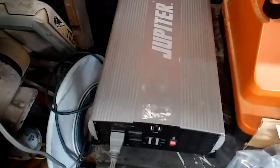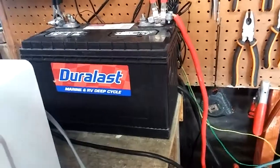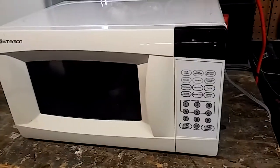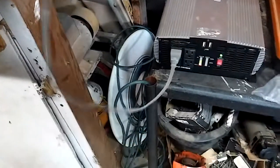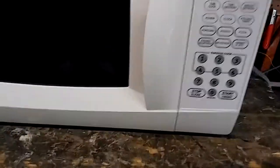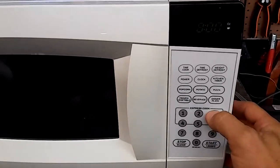Here's my microwave and here's the Jupiter — it's a 5,000 watt continuous, 10,000 watt surge power inverter. There's my 100 amp hour battery and my 200 watt solar panel kit. It's close to the end of the day, the sun is still shining pretty good, and we're going to run the microwave and see what happens. Let's put a cup of water in and set it for three minutes. It's a small 700 watt microwave — let's see what happens.